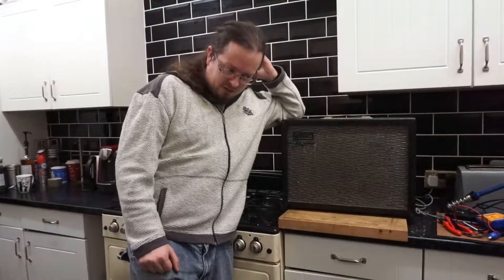Hey everyone, we're in the kitchen again. I just wanted to quickly take the time to introduce another project. I have way too many projects on the go at once.